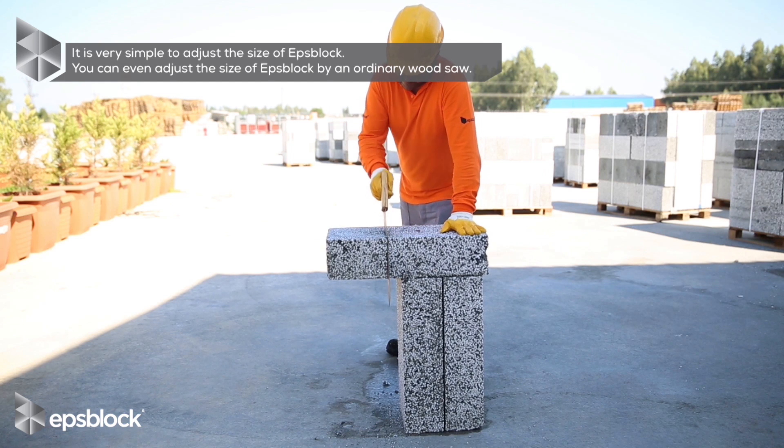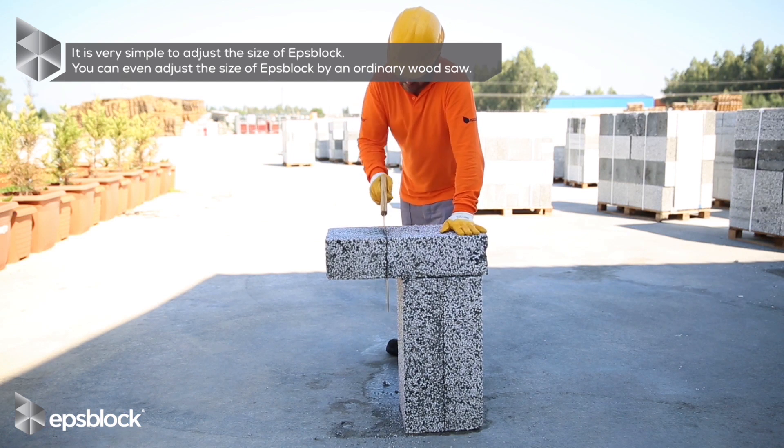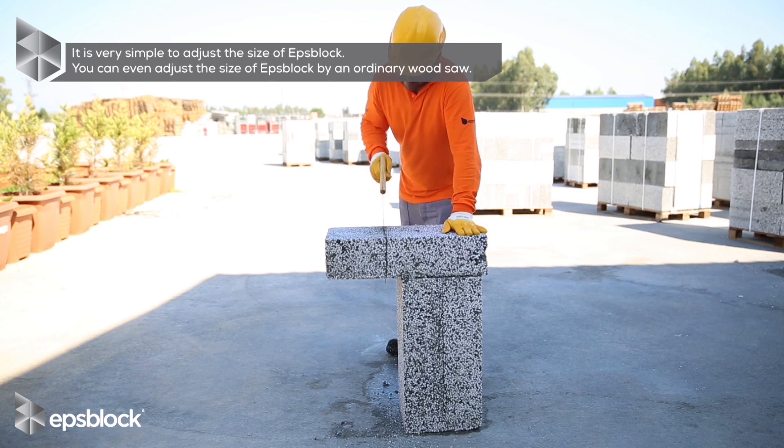It's very simple to adjust the size of EPS plug. You can even adjust the size of EPS plug by an ordinary wood sole.